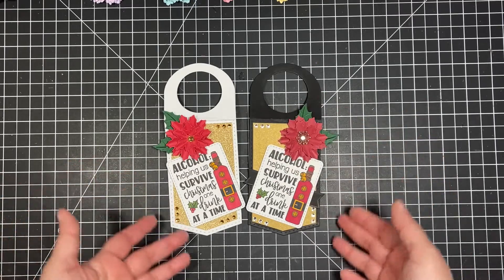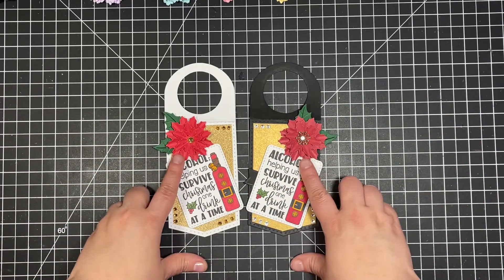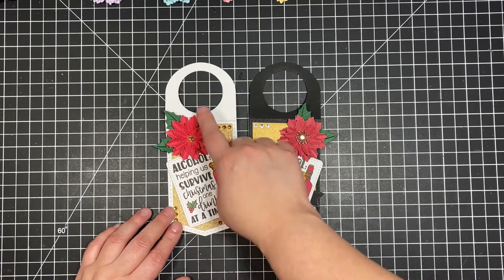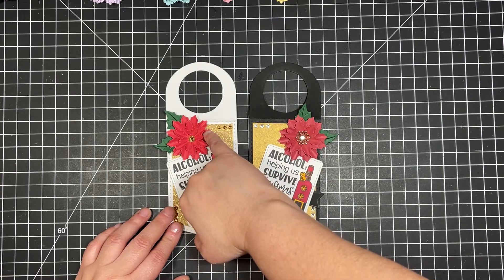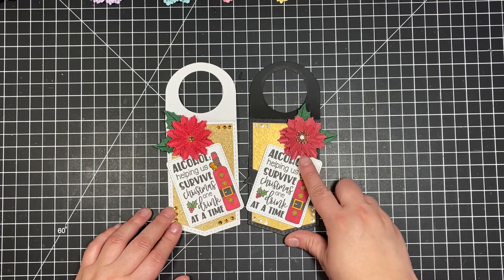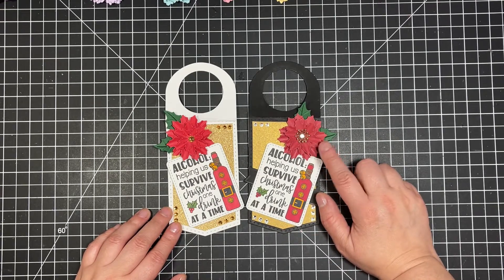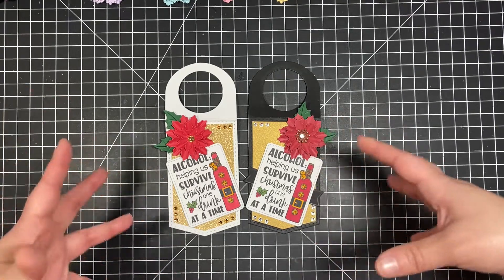So two different tags — one in black and one in white. Here's where you see the poinsettia. On the white one, I used two layers of the largest flower, one of the next size down, and one of the smallest. On the black one, I used two of the larger petal and two of the middle petal; I did not use the smallest petal in that flower.